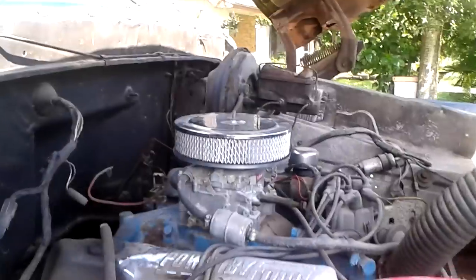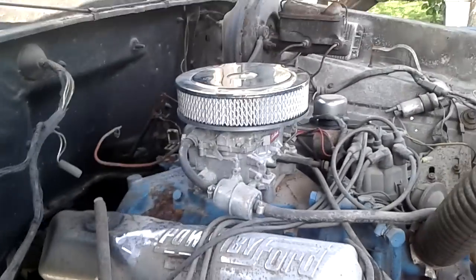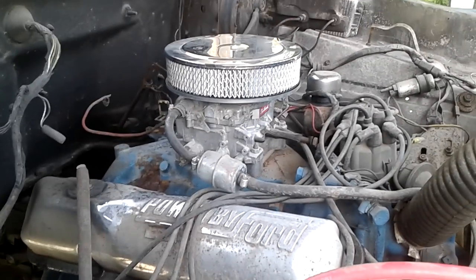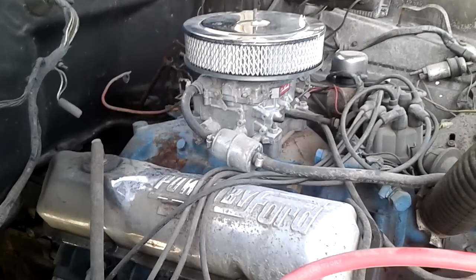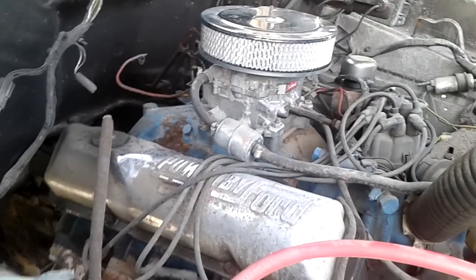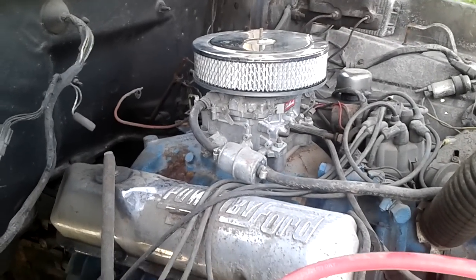The 390 came out of a T-Bird. It originally had a 351 Modified with an automatic. Factory 4-barrel intake with an Edelbrock. I put the chrome element on it, replacing the shitty aluminum air cleaner that was all beat up and worn out.